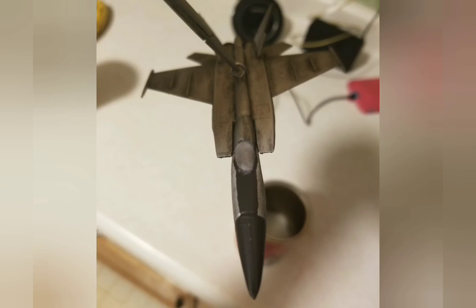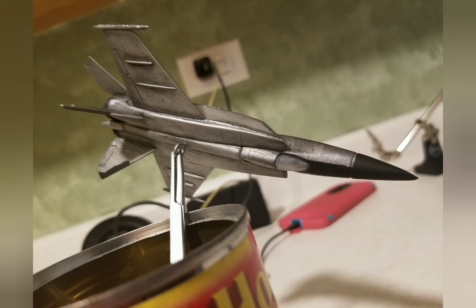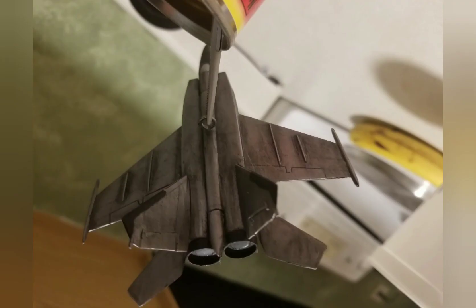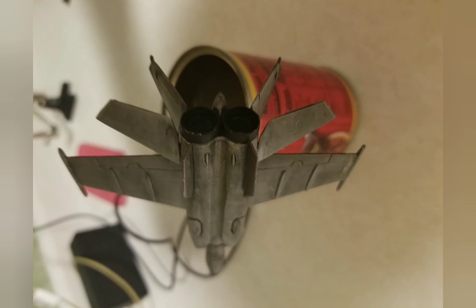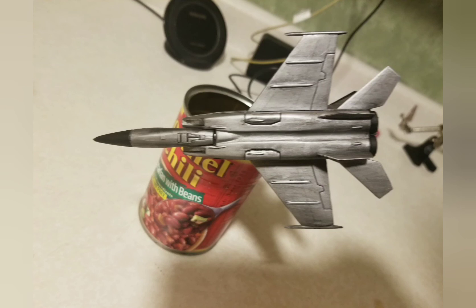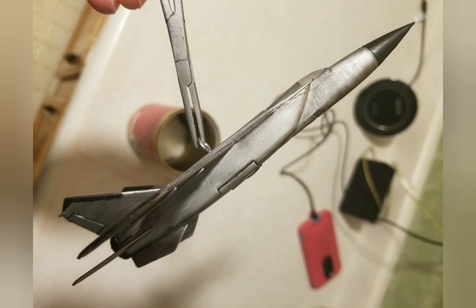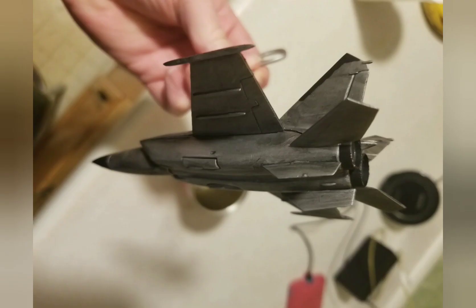Here it is after I clear coated it with flat clear coat — it kind of glazed over the canopy glass, which I was unhappy with, but I was happy with the rest of it. It turns out looking kind of cool. I photographed it from a bunch of different angles. I did build it with the landing gear doors closed because I wanted to hang it and make it look like it's in flight. I actually got the center of gravity pretty right, because when I hung it up, it dangles pretty level.